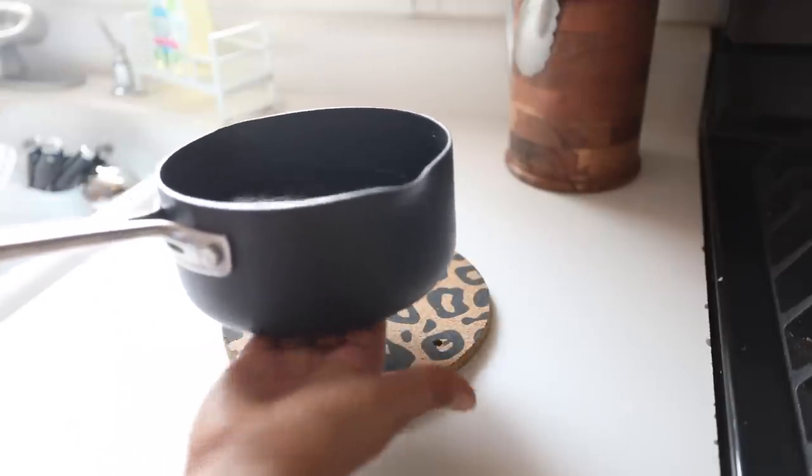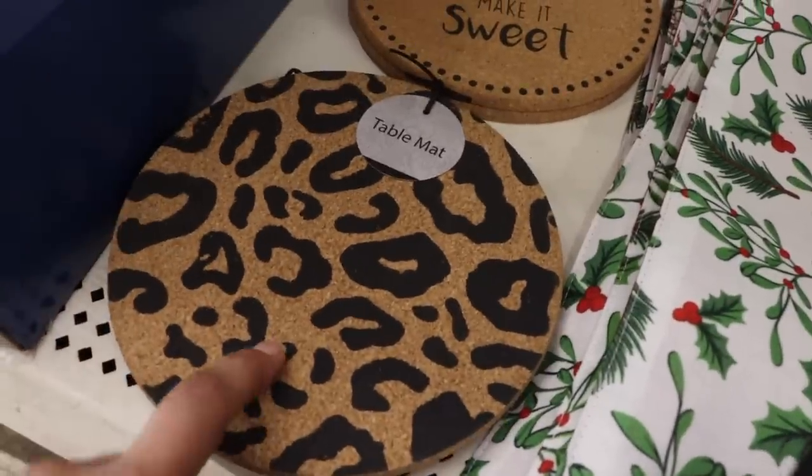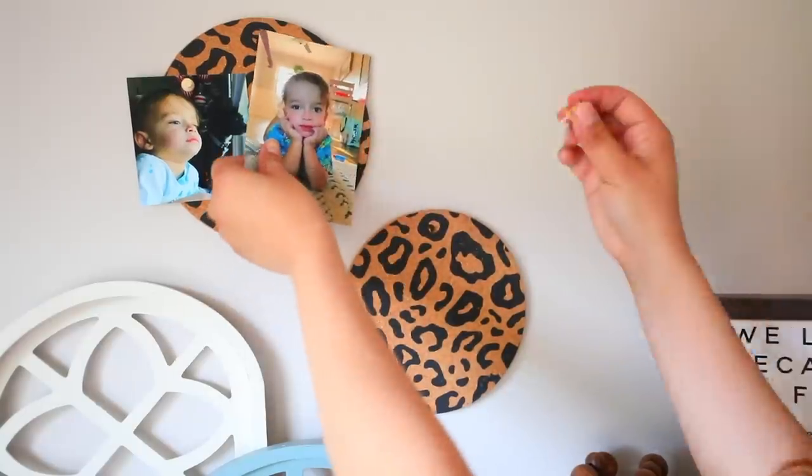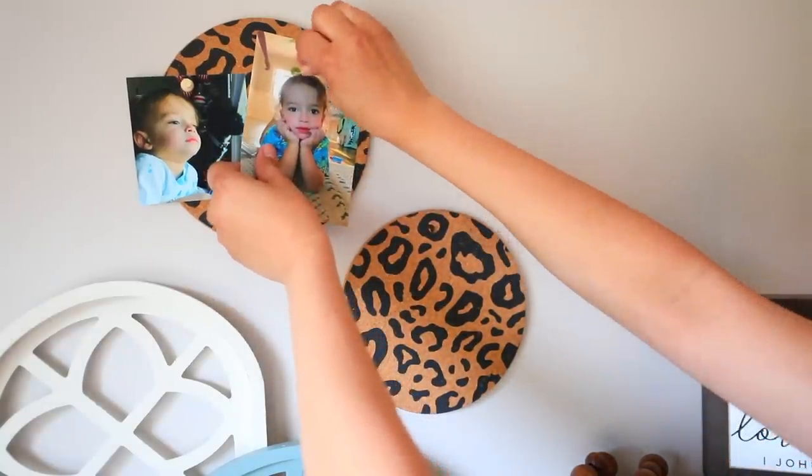I just wasn't sure because it says 'table mat.' Another idea with these — maybe use them to hold things. Get the little pins because it is corkboard, so you can use it to hold pictures or other things.